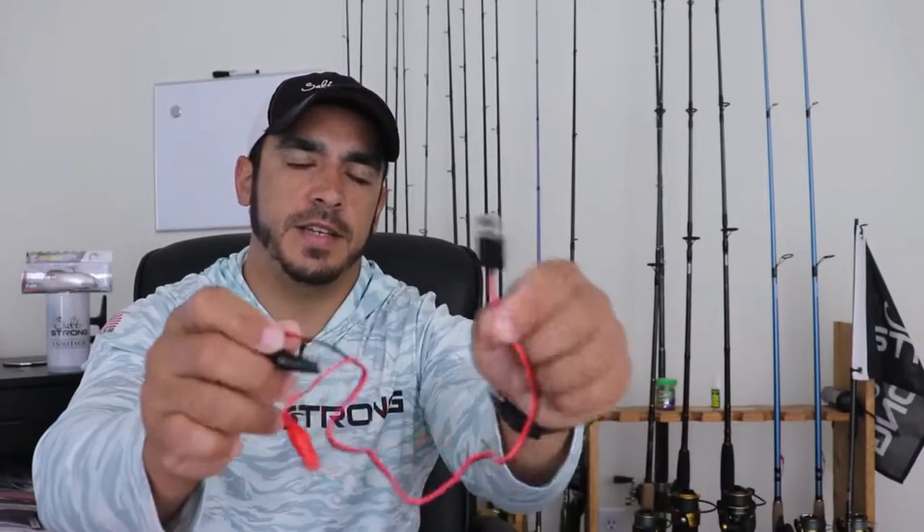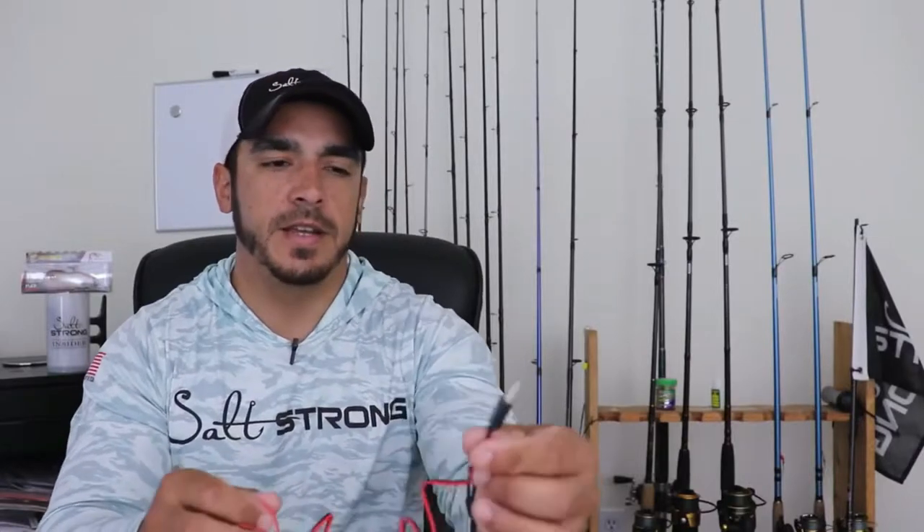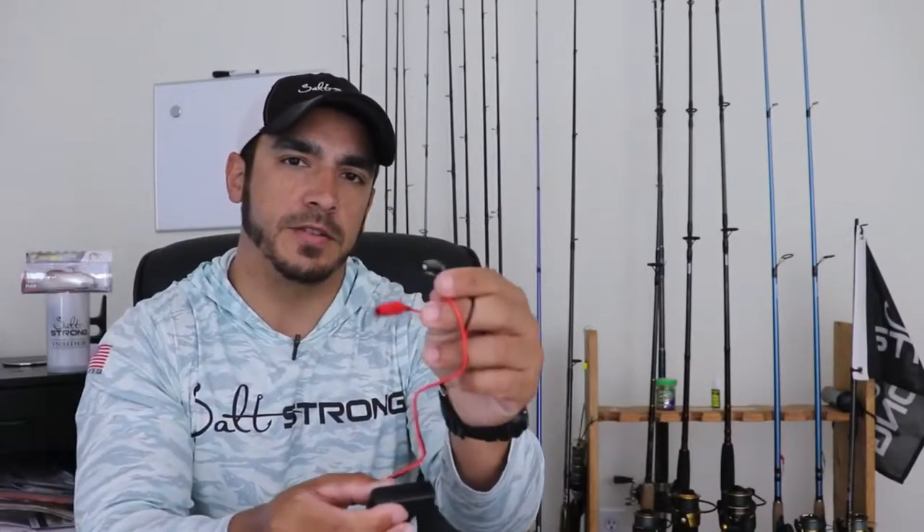When you open up the box, one of the first things you'll find is a charging cable. This cable charges the lure because it is battery powered — there's a battery inside the lure. You can't take the battery out, but it recharges itself. The cable connects to a USB, so you can use a USB wall charger, plug it in, and attach the connectors to the lure to charge it.